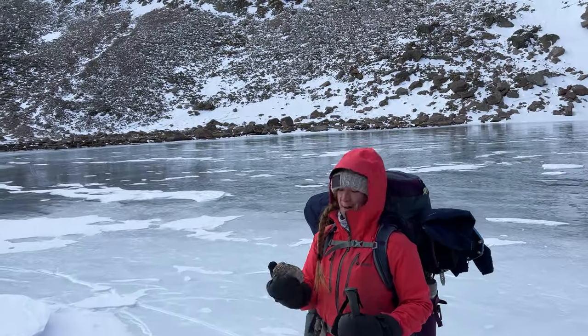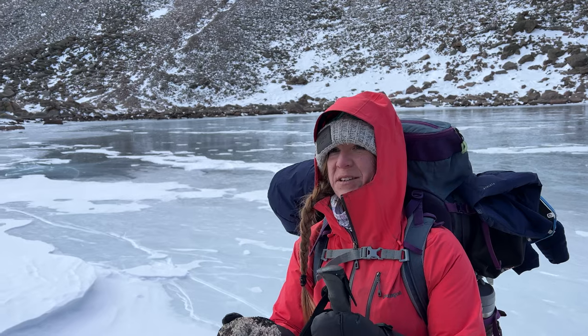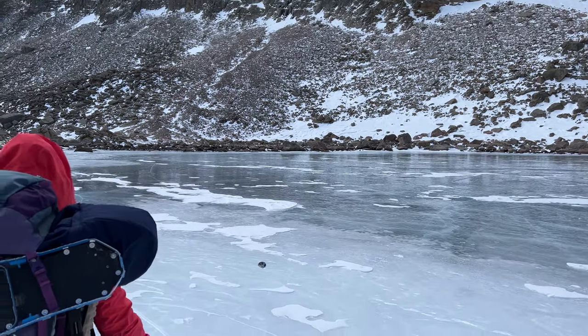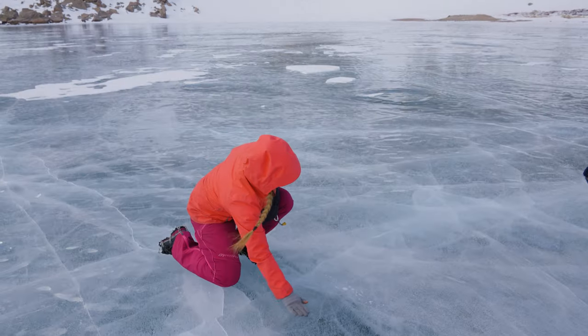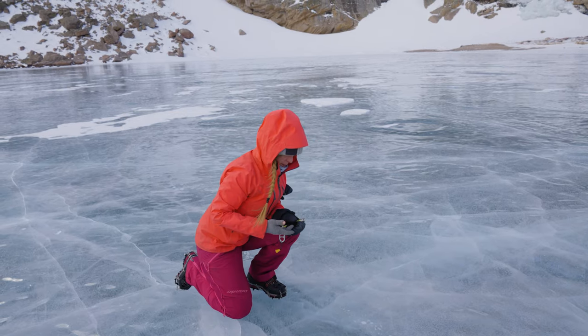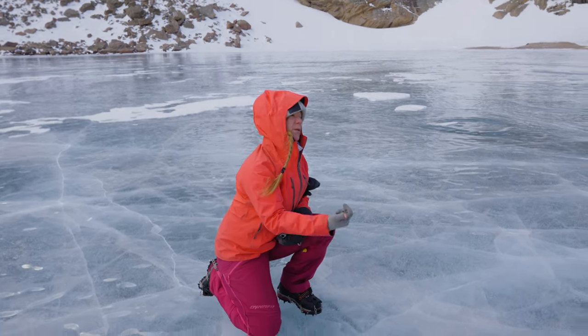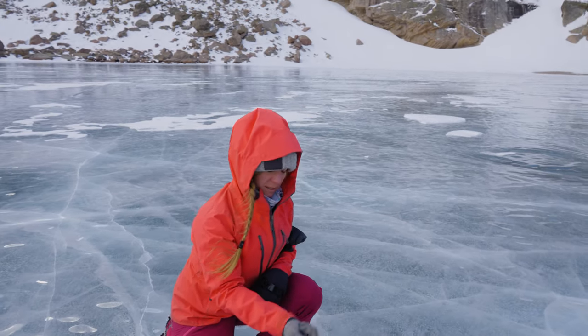I've been looking for the perfect one on the hike down — the perfect one is like a round rock the size of two fists. This ice is nice and clear. This ice over here has been here longer, so the sun has had more time on it, and those bubbles have formed and come up through the ice.